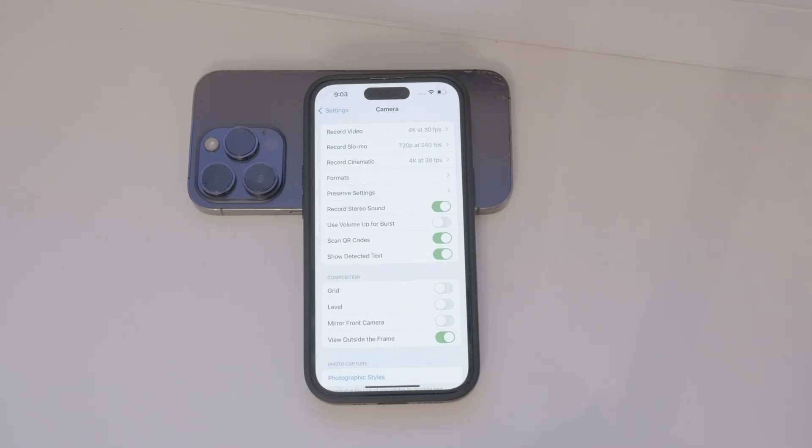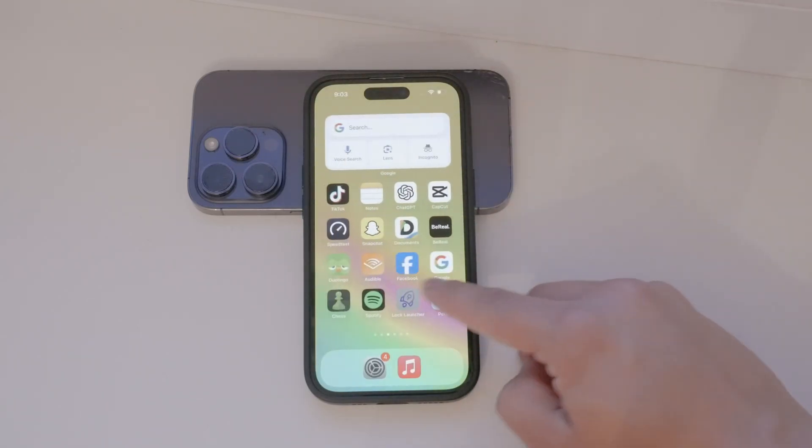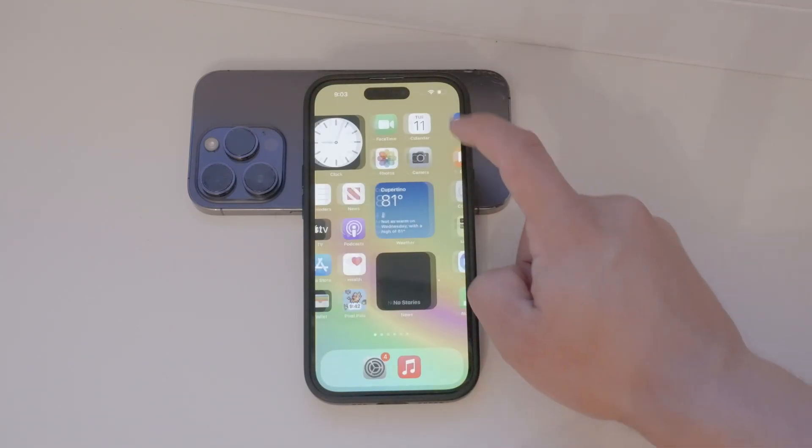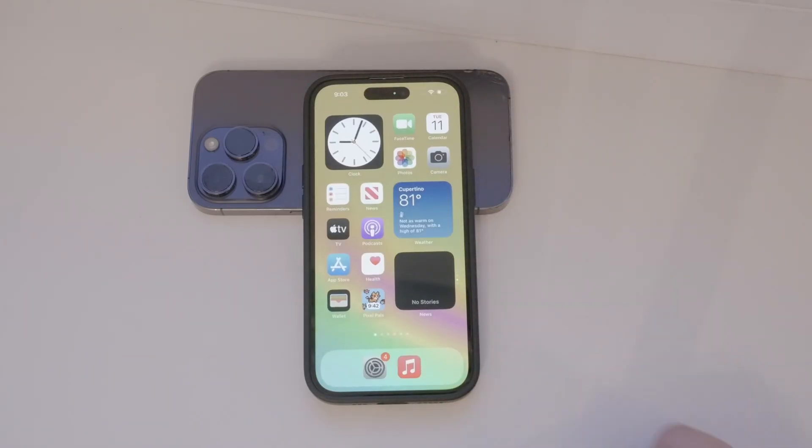There aren't any other settings to adjust for QR code scanning — just this simple on or off switch. Even if you keep the QR code scanning feature enabled all the time, it's not intrusive. When your camera detects a QR code, a small yellow button will appear on the screen, letting you know that you can access the link or content within the code. This notification is subtle and not distracting, so it won't interfere with your camera use.